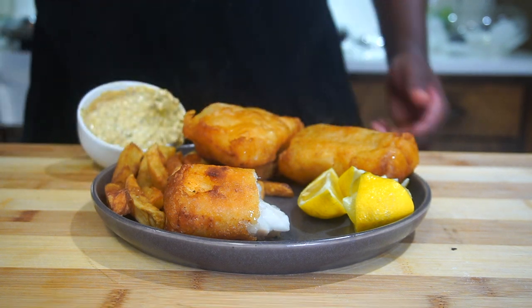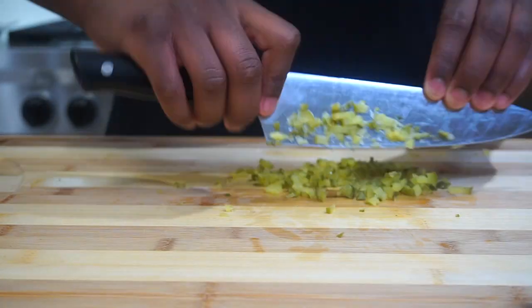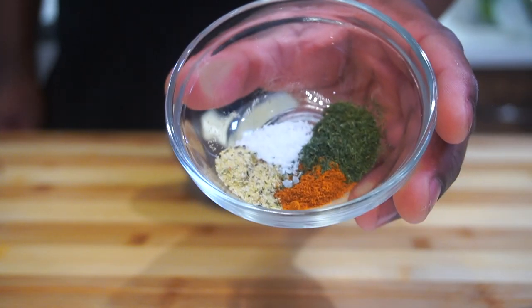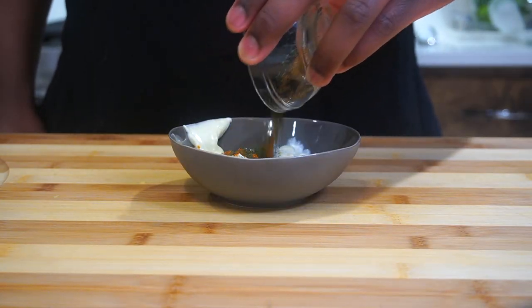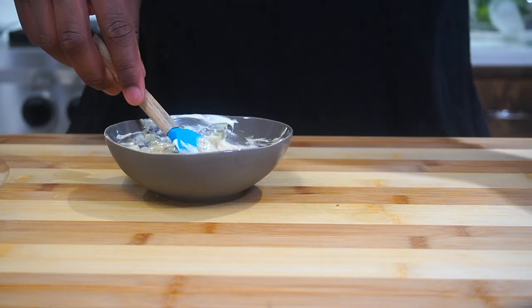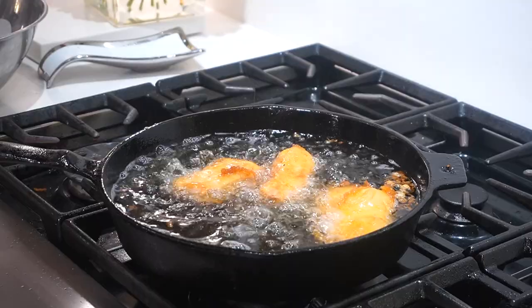In the meantime, let's make a homemade tartar sauce. Start by finely mincing one baby dill pickle, then take one third cup of mayonnaise and add it to your bowl. Season with salt, dill, cayenne pepper, and garlic pepper, then add one teaspoon of lemon juice and Worcestershire sauce. Add in the minced pickles and give everything a good mix.